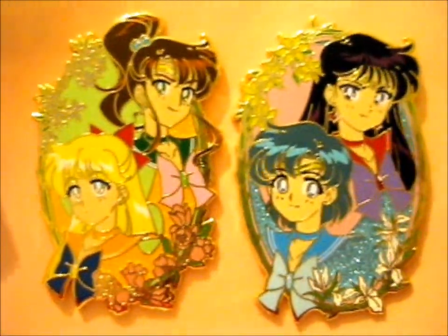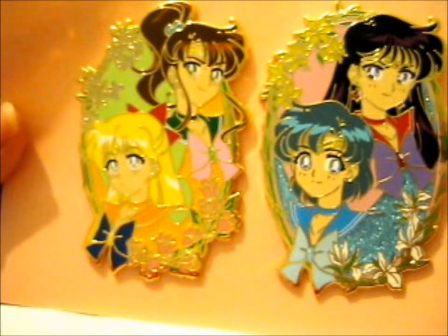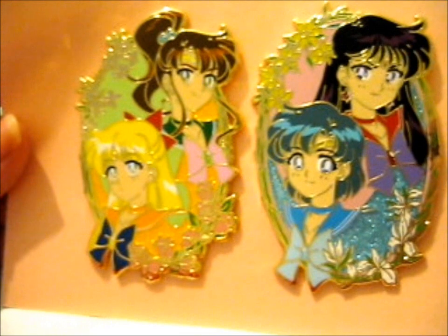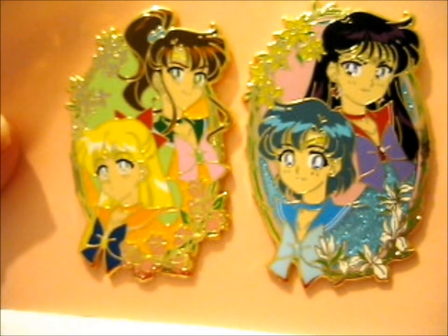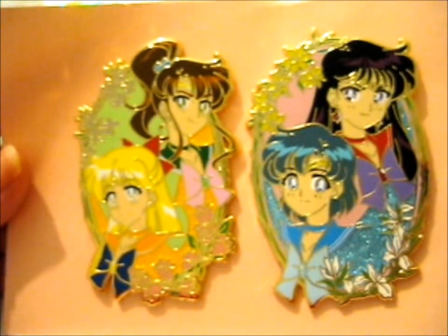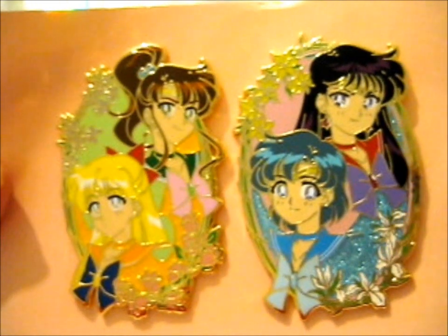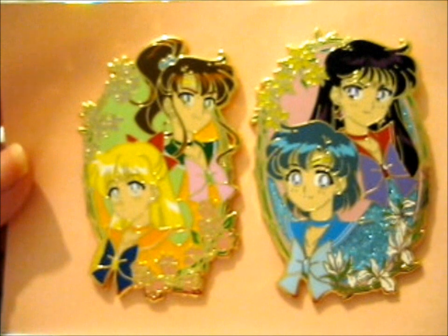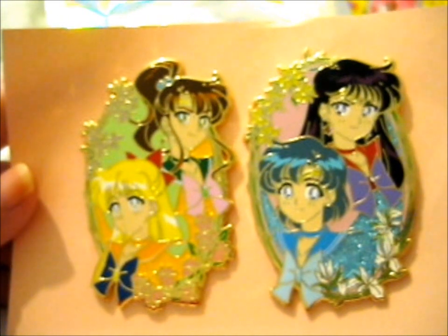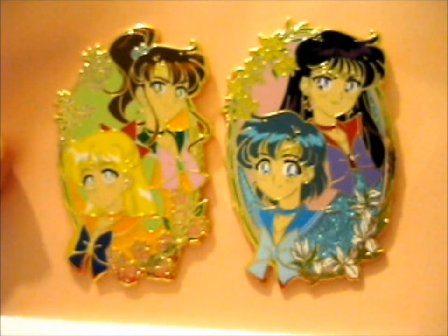Look at it. I did get Moon, Tuxedo Mask, Mini Moon, and Helios. I think they'll come sometime. And they're the two from the Kickstarter — the two from the Kickstarter — that obviously has not even begun for a rug yet. So that means all I'm waiting for is the Outer Sailor Scouts, I believe.